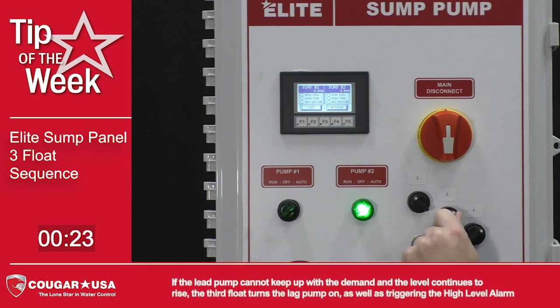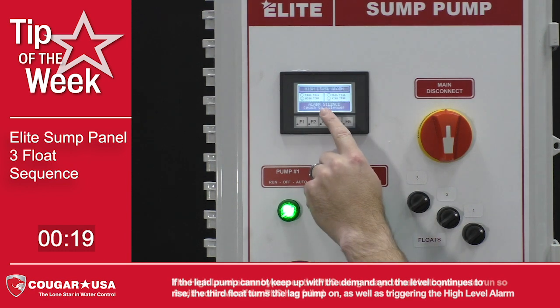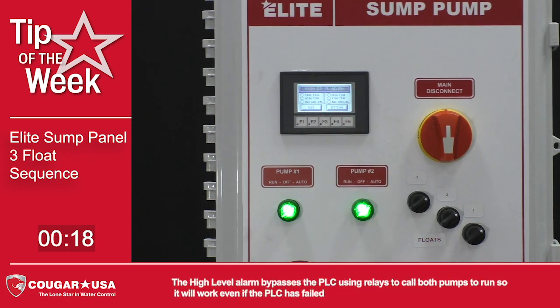If the lead pump cannot keep up with the demand and the level continues to rise, the third float turns the lag pump on, as well as triggering the high level alarm. The high level alarm bypasses the PLC using relays to call both pumps to run, so it will work even if the PLC has failed.